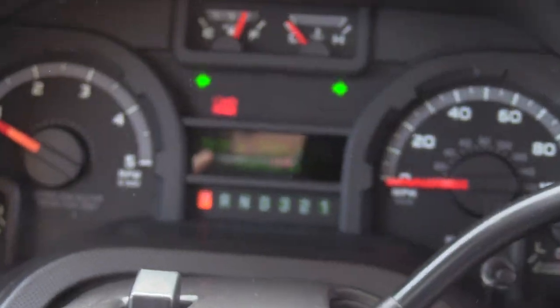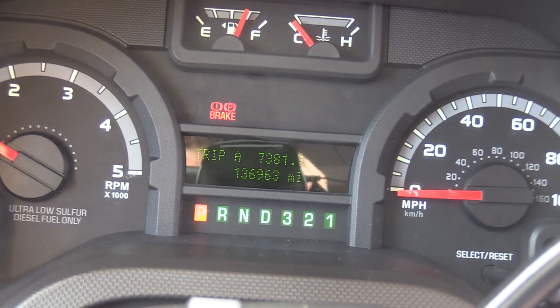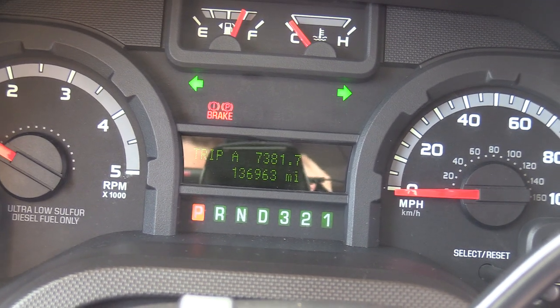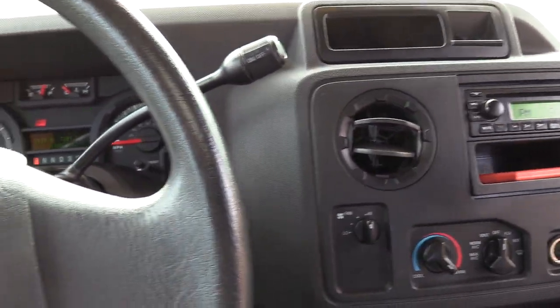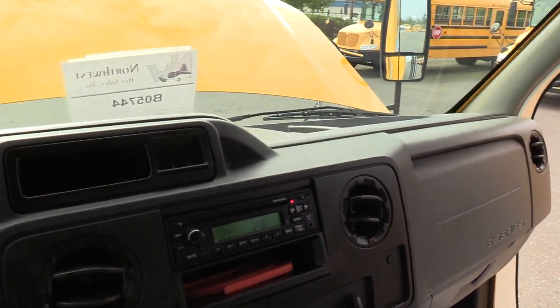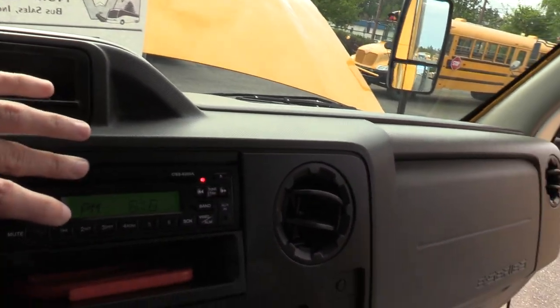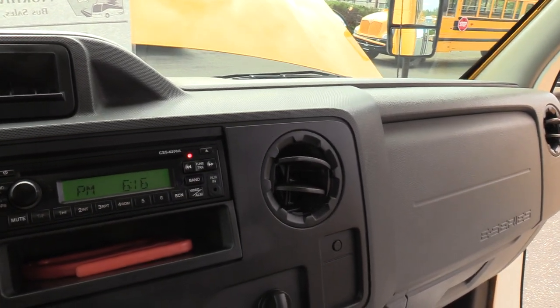I'm going to show you the mileage here — 136,963 miles on this bus. Moving over to the right, there's an AM/FM/CD stereo with an aux input if you want to plug in your phone.